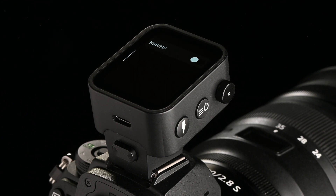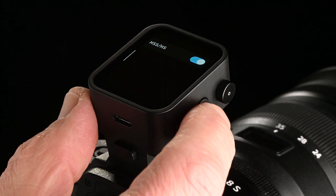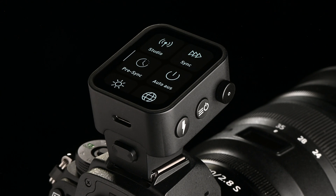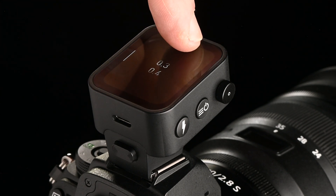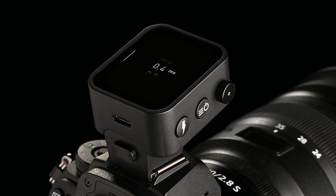Sync lets you activate or deactivate the Broncolor HS function, respectively high speed sync. With Pre-Sync, you can fine tune the timing of the flash release within 10 milliseconds.